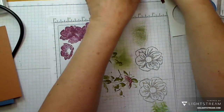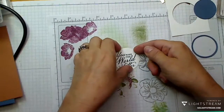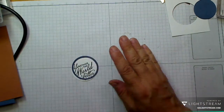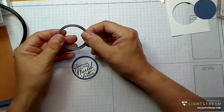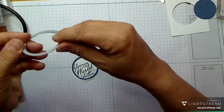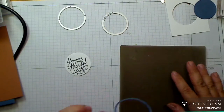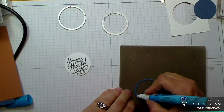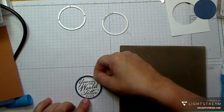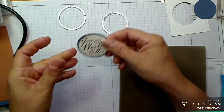There's a stamp in the set — 'you make the world a better place' — which fits spookily well in the die-cut. I wanted to make a little frame for it to stand out more. I went to my framelits, cut the larger one first, then put the smaller one inside it. That gives you a tiny frame. I grab my glue pen — I use it all the time — and attach it. It just makes the sentiment pop and look really cool.